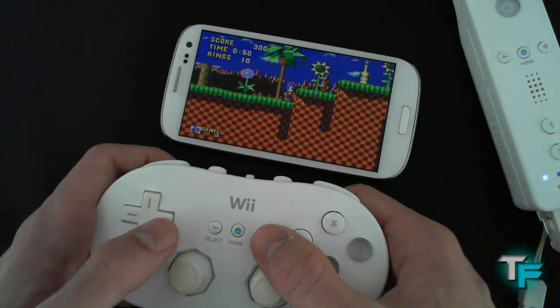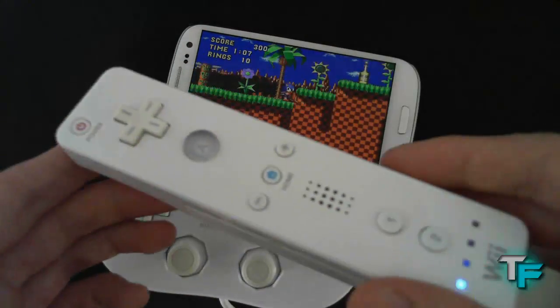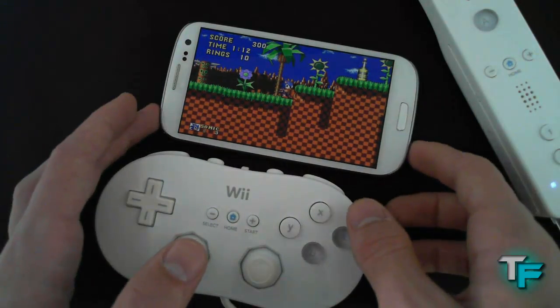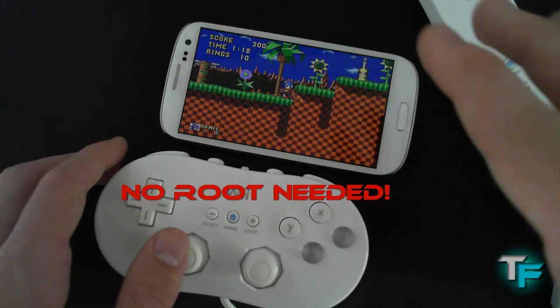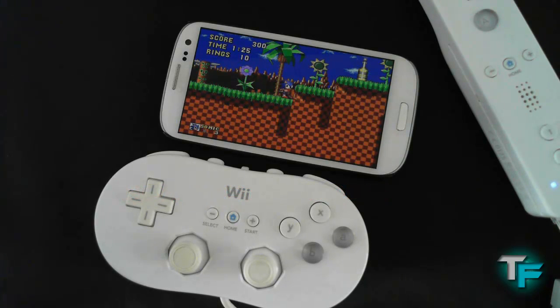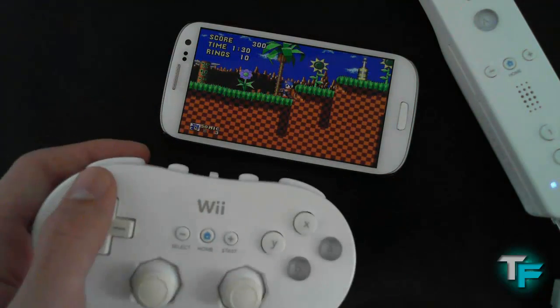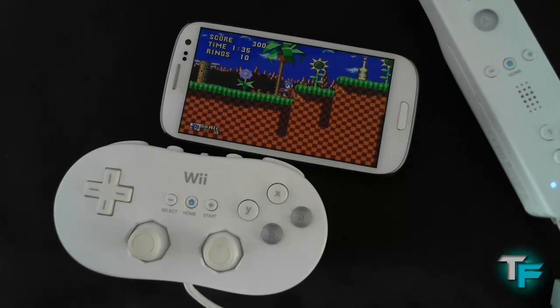So that was how to connect your Wii Remote and classic controller to your Samsung Galaxy S3. If you want to see more videos on how to connect Wii remotes and what emulators you can play on the Samsung Galaxy S3, comment down below. Also, I forgot to mention — you don't need root for this, which is amazing. On the Samsung Galaxy S2 you needed to root it, which was a bit of a pain. But now you can just do it straight away and enjoy your retro gaming. This was Sam Morton from Techfusions — please give a thumbs up if you enjoyed this, and I'll see you in the next one.